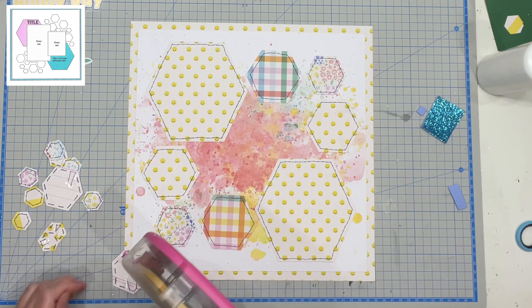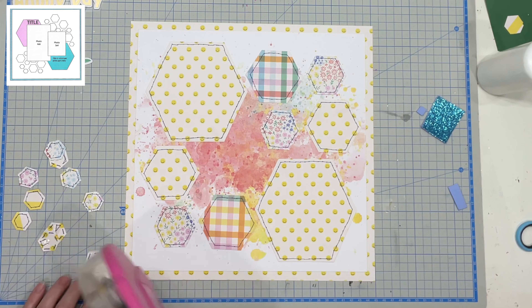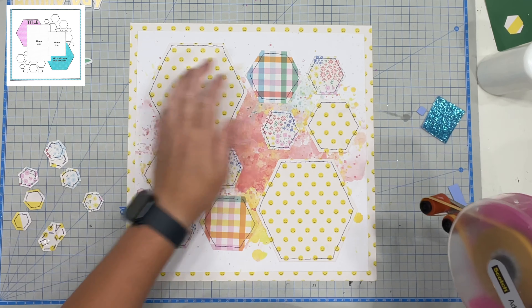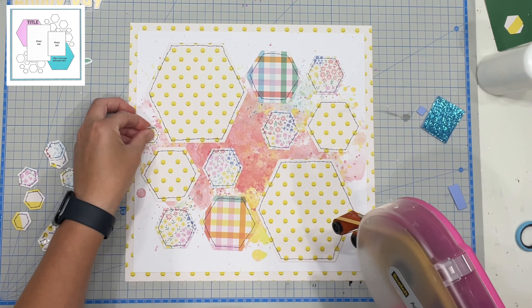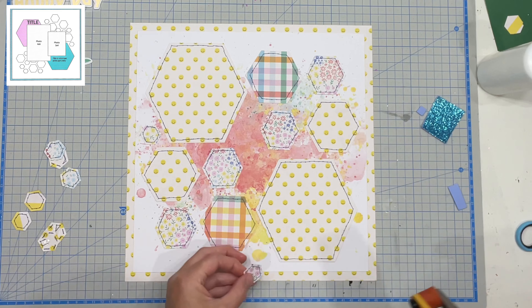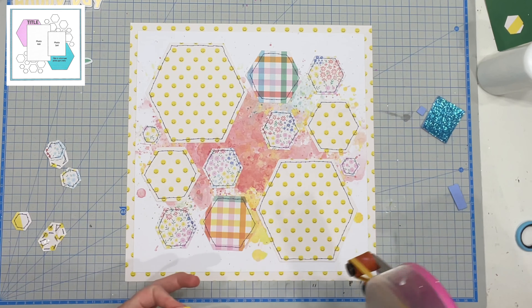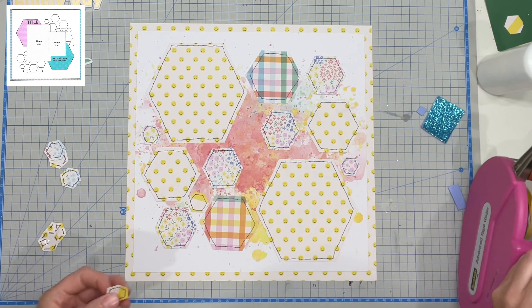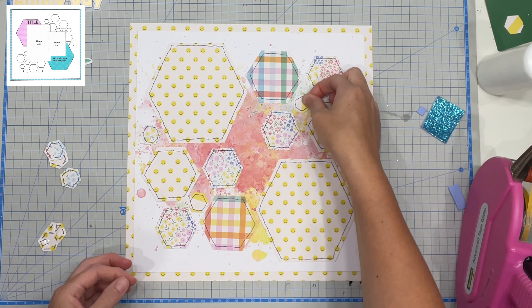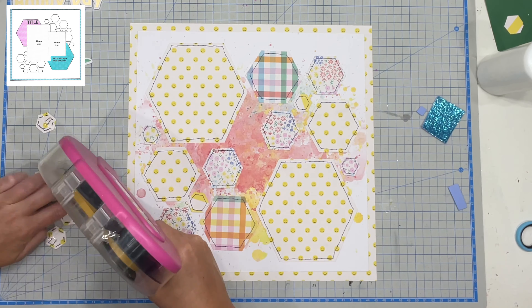It does take me a little bit of time to stick on all of these hexagons but it's worth it when I get to the end. They are also having a soccer play date so hexagons are kind of fun because they're that initial shape you think of when you think of a soccer ball. I'm trying to think if soccer balls actually are hexagons or if they're pentagons — either way we think of a soccer ball when we think about shapes in this similar style.